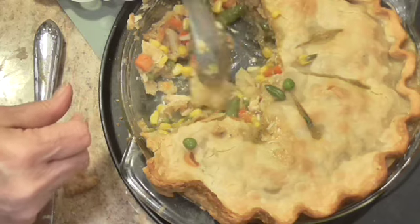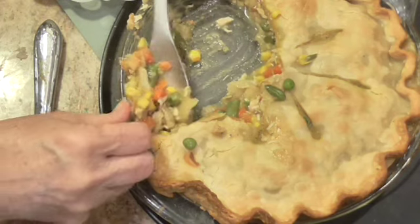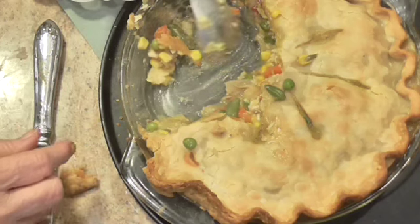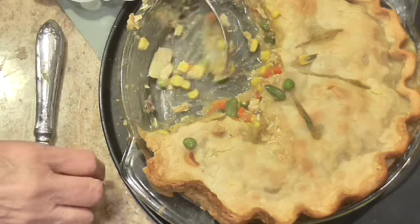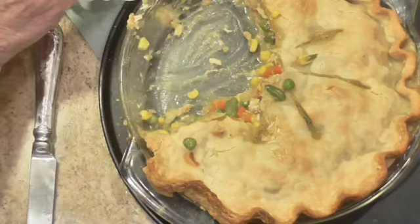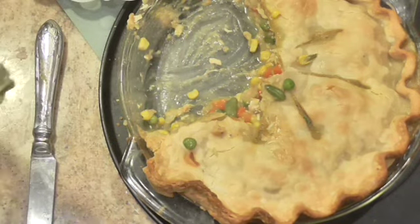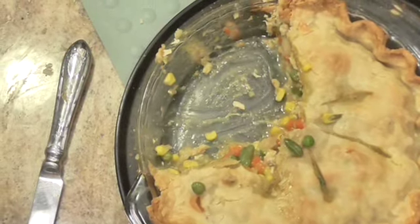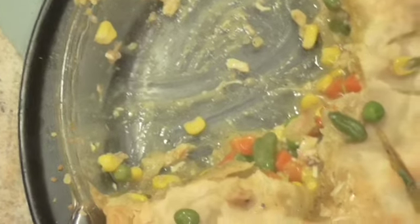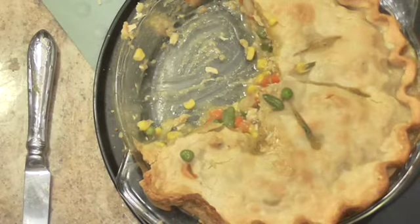Is it good, Sam? It's delicious. Give this a try — I hope you like it. Let me know. It's a quick and easy chicken pot pie. It serves eight people. I hope you try it and love it. Thank you for coming in today and spending part of your day with me. Please like and subscribe if you haven't.